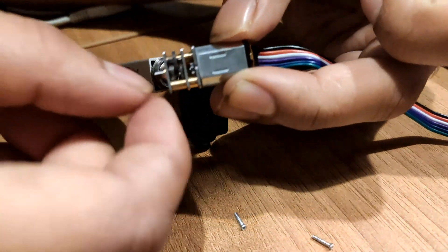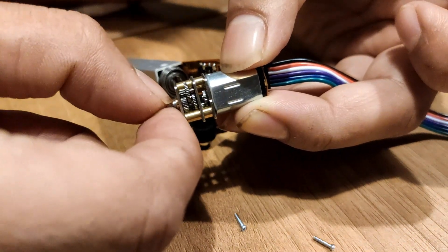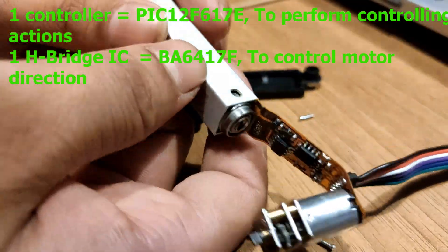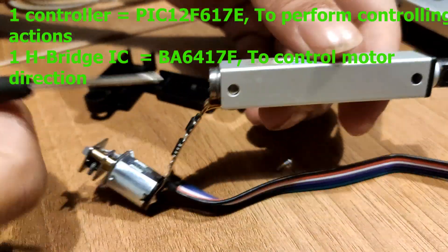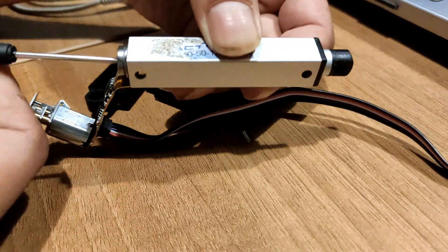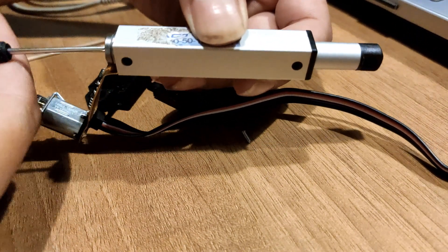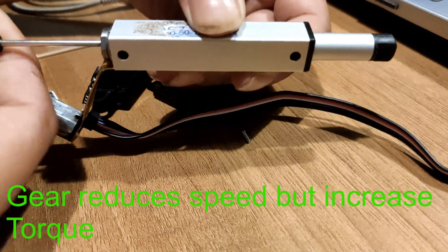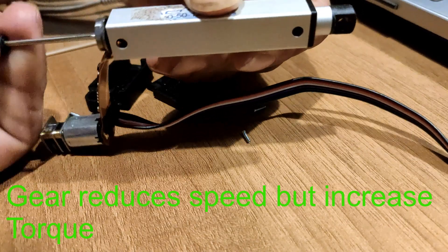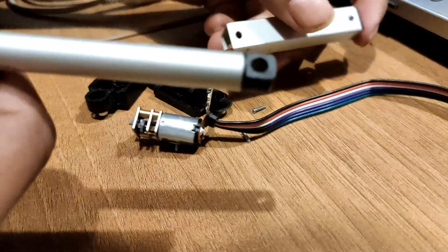I'm trying to turn it now and it is working. When you actually move this screw — I'm trying to rotate it — the linear actuator is working and extending. That's how the linear actuator works.